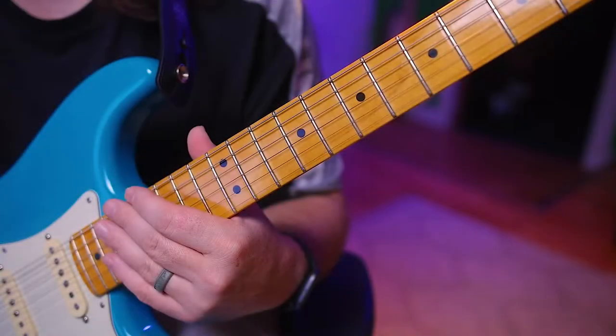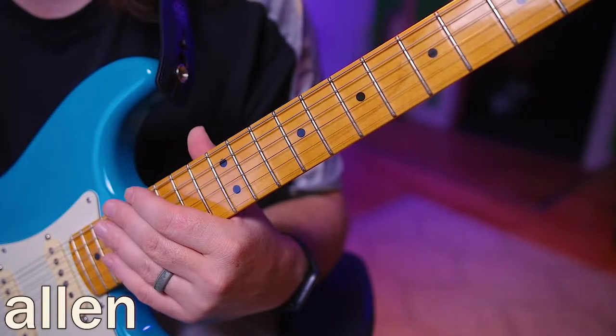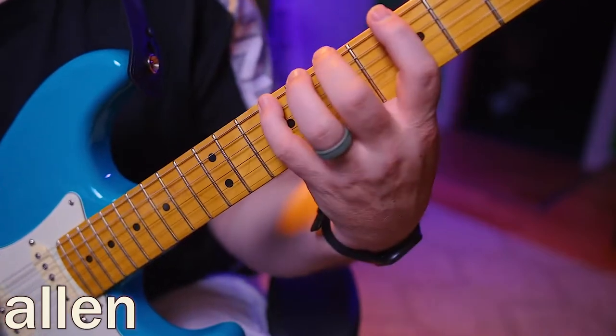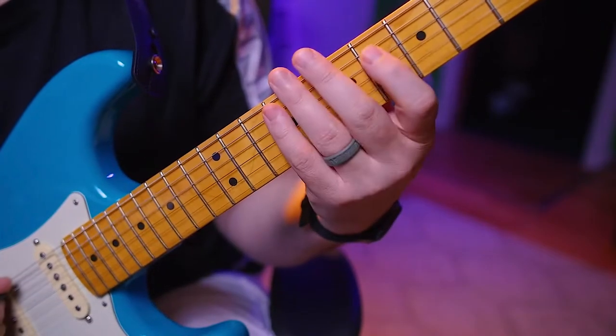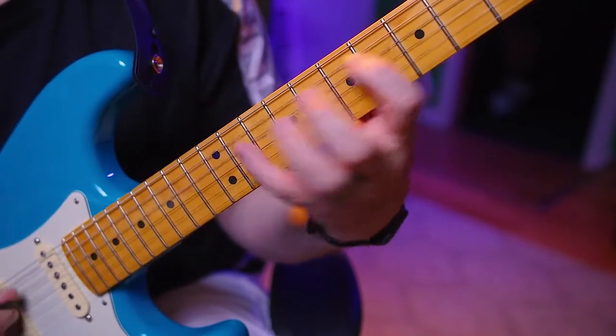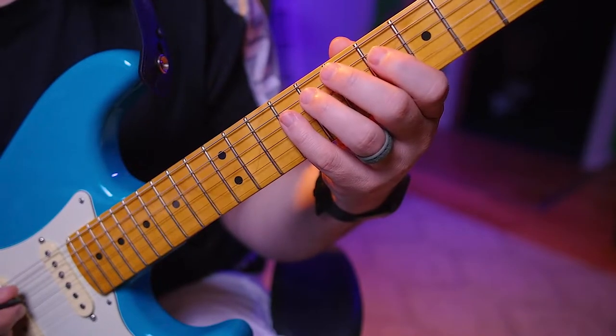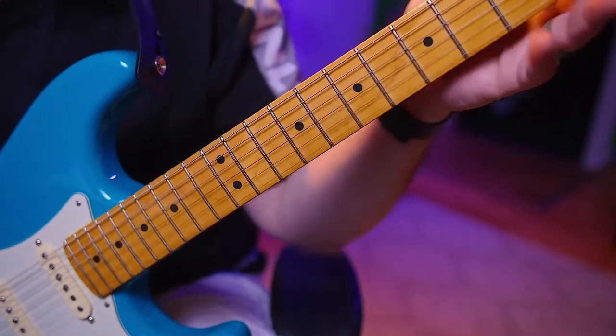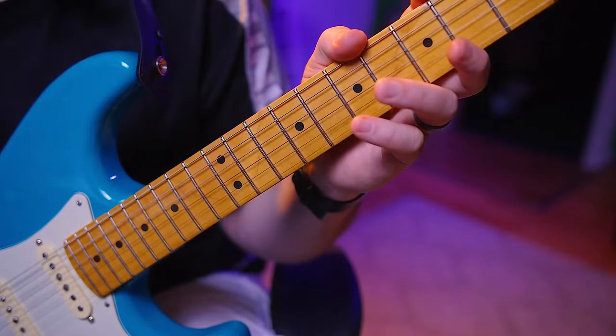Welcome to day 184. Today we're going to be doing our 1-4-7, 4-7-1, and 7-4-1 with all down directions. It's going to go like this: 1-4-7, then the next is the 4-7-1, and then the third one is the 7-1-4. We're going to do that in our octaves, starting with eighths.